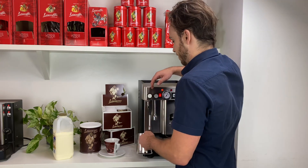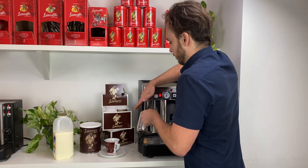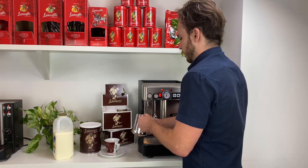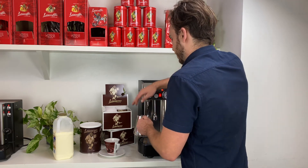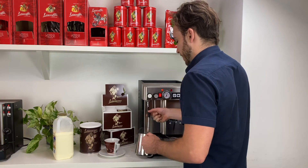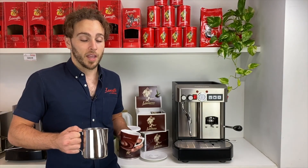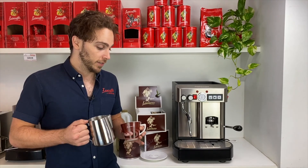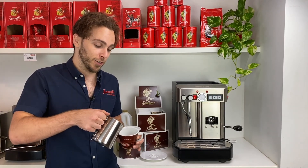The final step is to run it under the steam. Steam it a little bit longer than you would normal coffee milk, just to get the chocolate to bond with the milk. And once you finish steaming, you're ready to go.